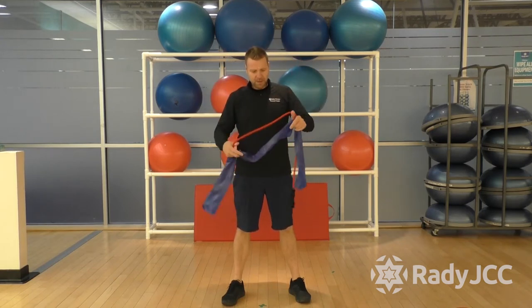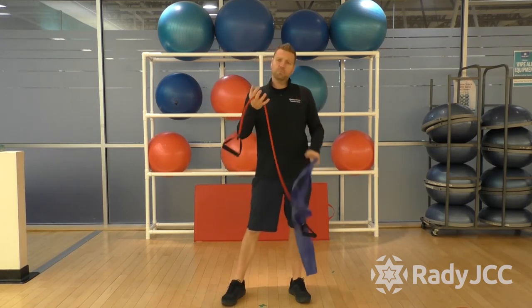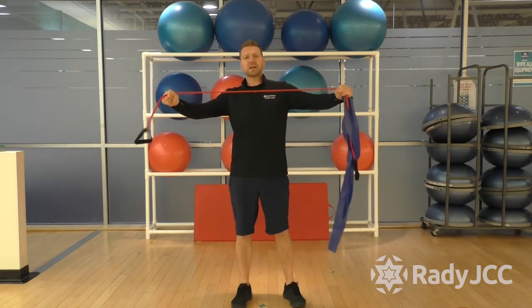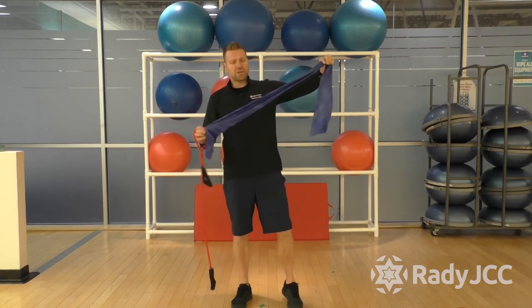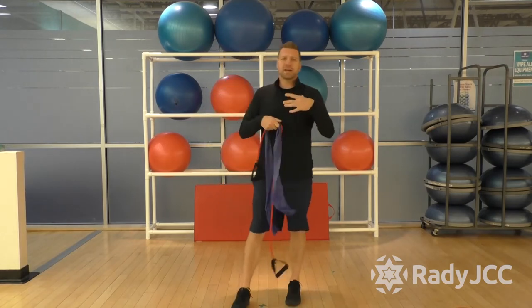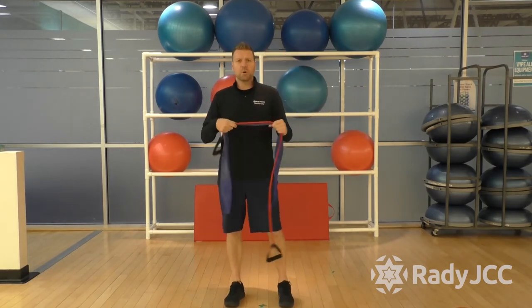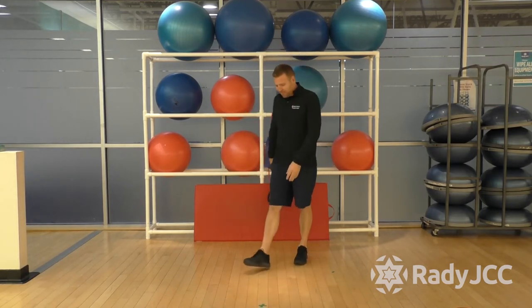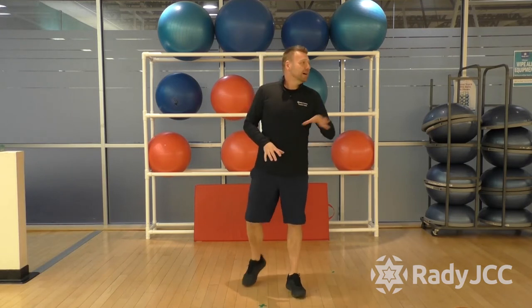Today all we're going to be using is tubing. You've got a couple options if you're at home — tubing works really well. Different resistance colors means different tension. You can also use what's called a TheraBand. I'll use a combination of both so you get an idea of how to use both. We're also going to need a mat. We're going to get it on the ground later during the class towards the end as we're cooled down and stretching. There will be lots of stretching, lots of core, lots of everything today.